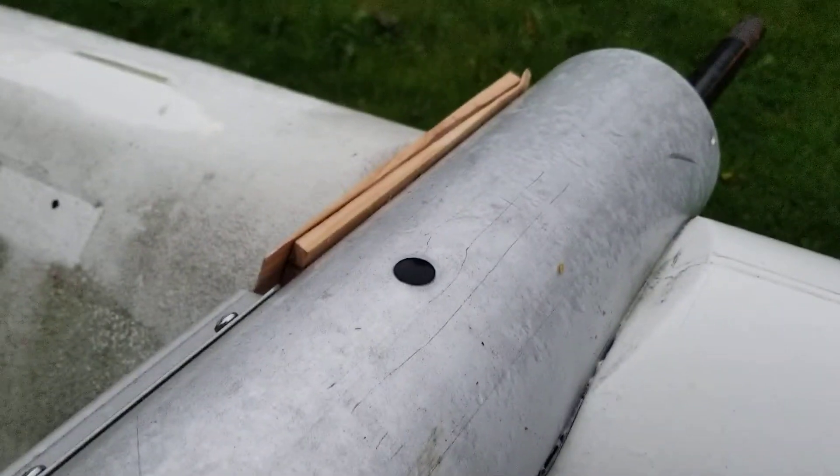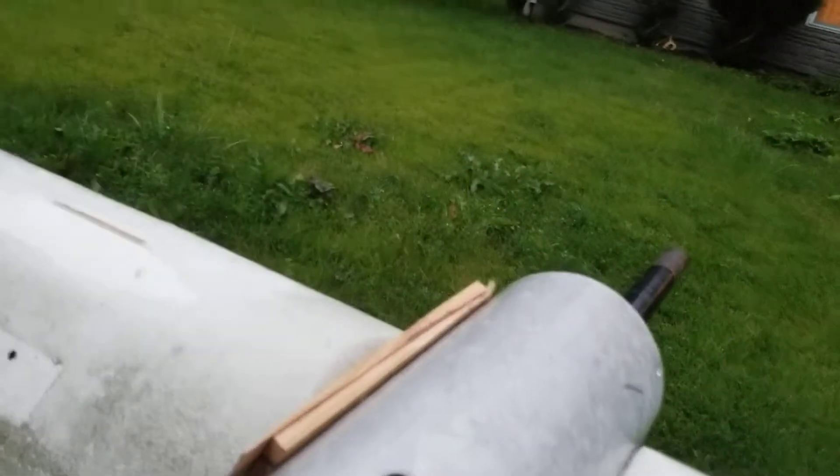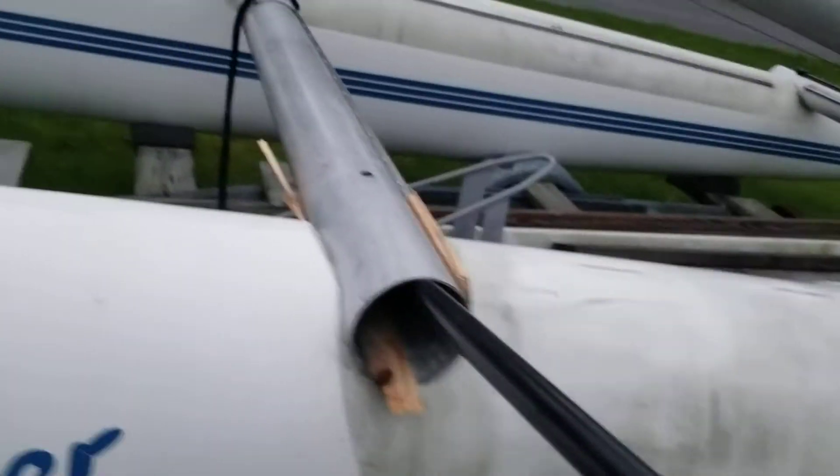I've been thinking about it for a couple weeks, and finally I had a brilliant idea today, and it seems to be working — plain old wood shims. You can see it's still attached, but I can tell it's coming.